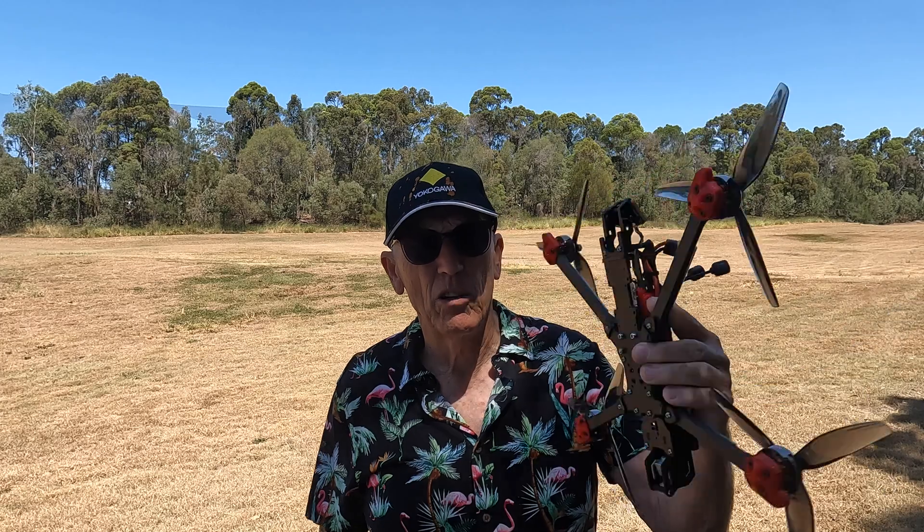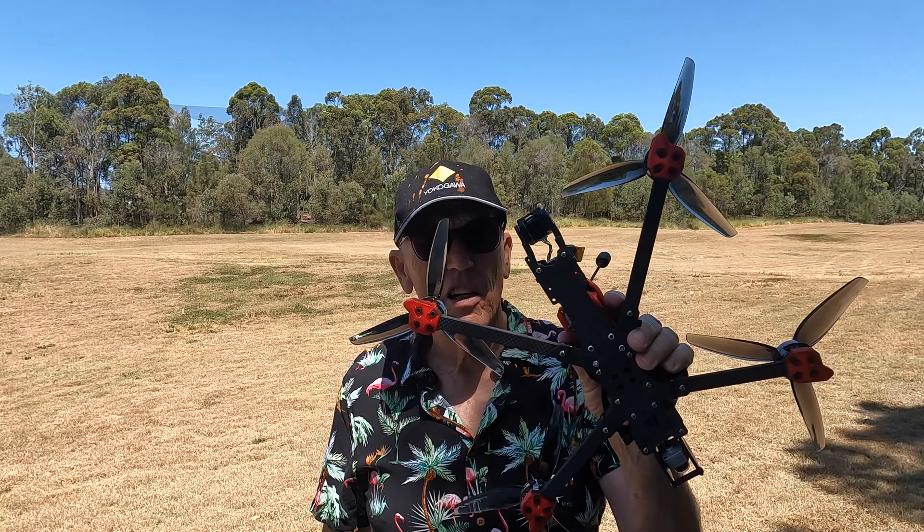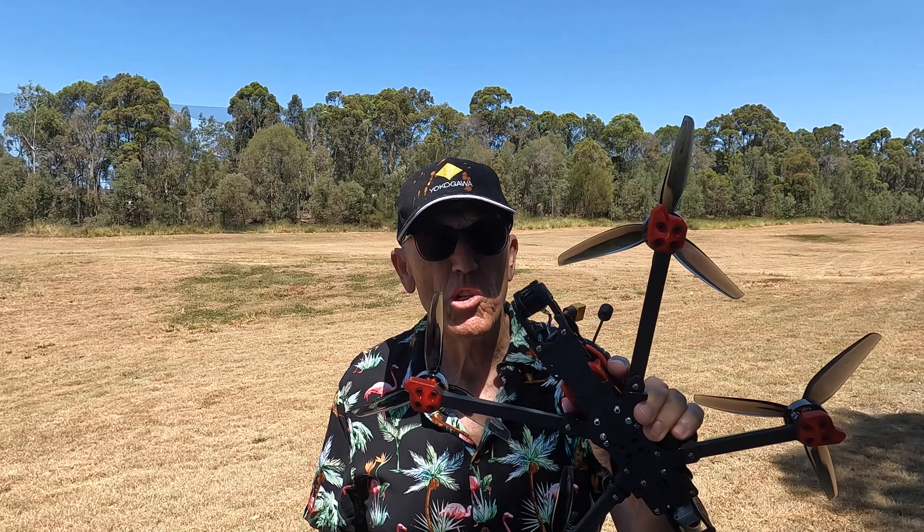Let's get out there and fly this drone. G'day guys, we're down here at the old golf course, going to fly the Chimera — whichever way you say it. Let's see how it goes and how fast it hooks up with this new GPS.